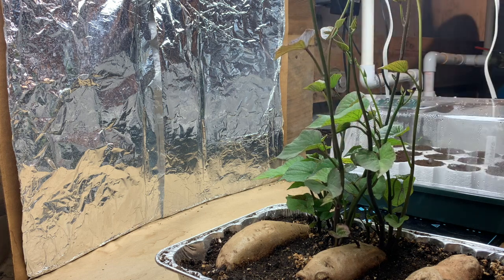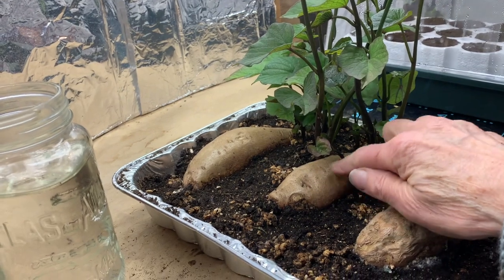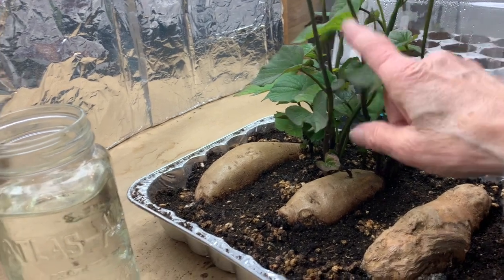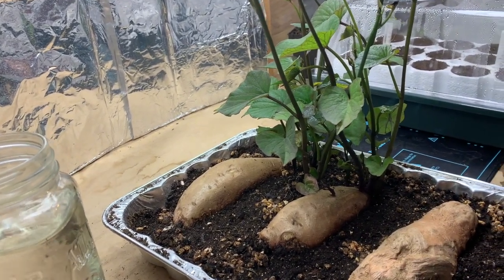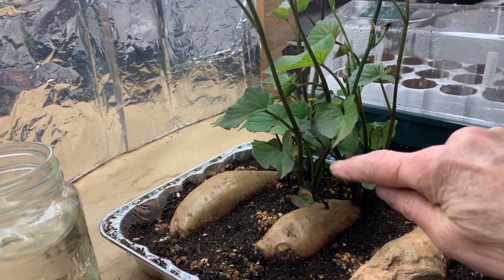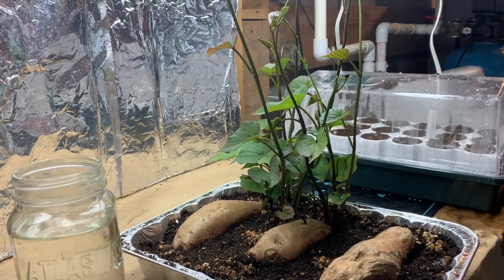The slips then get transferred into a jar of water, which will force them to root. Those are the ones that you plant outside in the garden. You can't just plant a sweet potato directly into the garden and expect to get a crop of sweet potatoes — all you're going to get are slips. If the slips from that sweet potato happen to root into your garden, then you may get some sweet potatoes, but this is the method you have to use if you want your full crop.